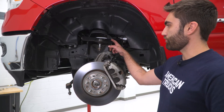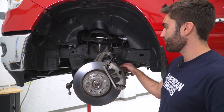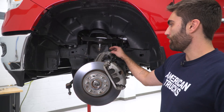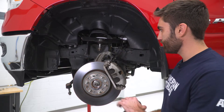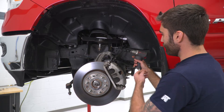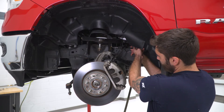Next we can remove our upper control arm. We have a 21mm bolt on each side holding this in. I've got a hook on our knuckle holding it up just so we don't put any tension on the axle or the brake line. We'll grab a 21mm socket and get it behind our fender liner to remove our bolts.